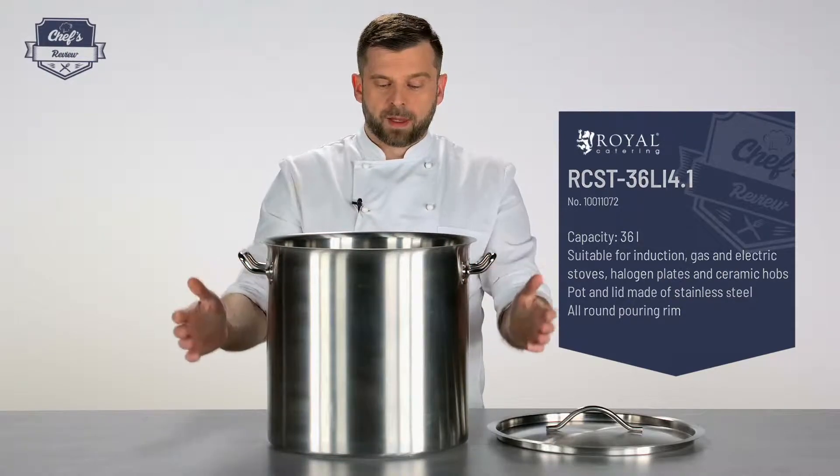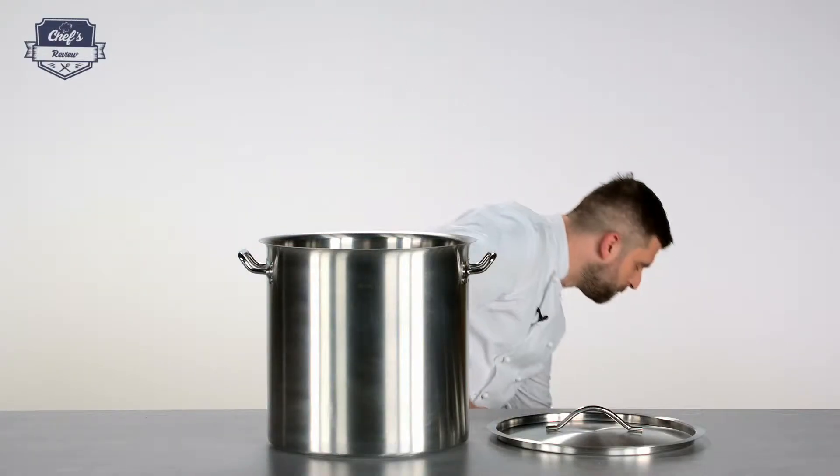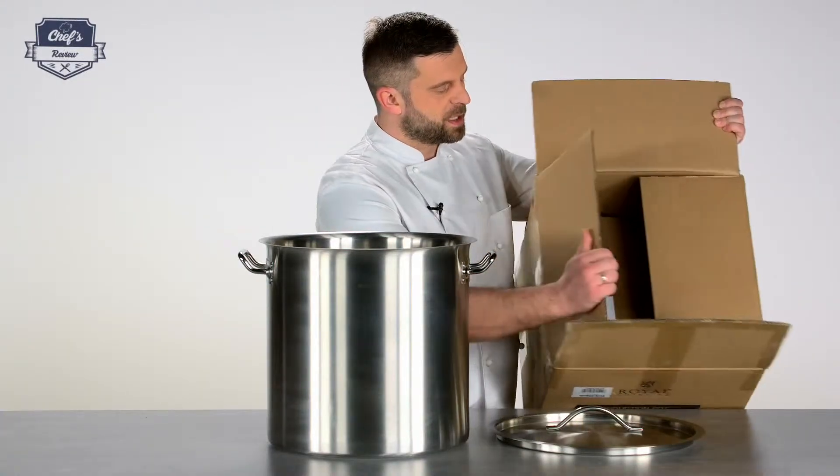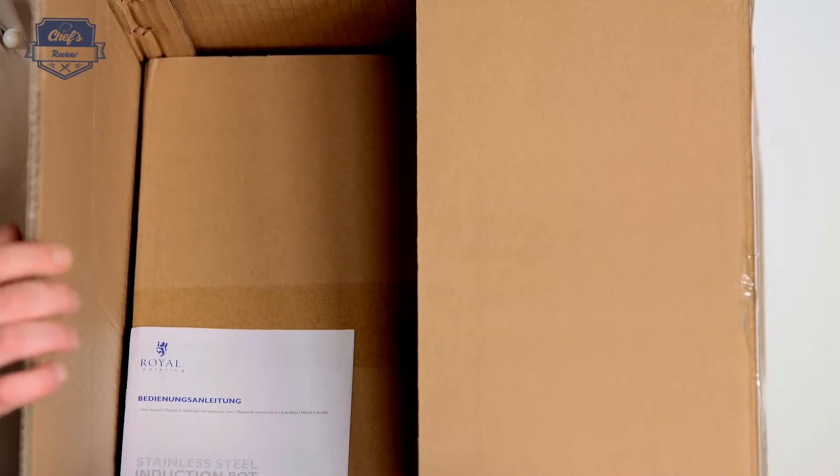If you are looking for a large stock pot, please have a look at the website because there's a whole range of stock pots on offer with different capacities ranging up to 98 litres, so you will definitely find the one you need for your venue. Each and every one comes with a 3-year warranty and they're packed really well in a double cardboard, really sturdy box.